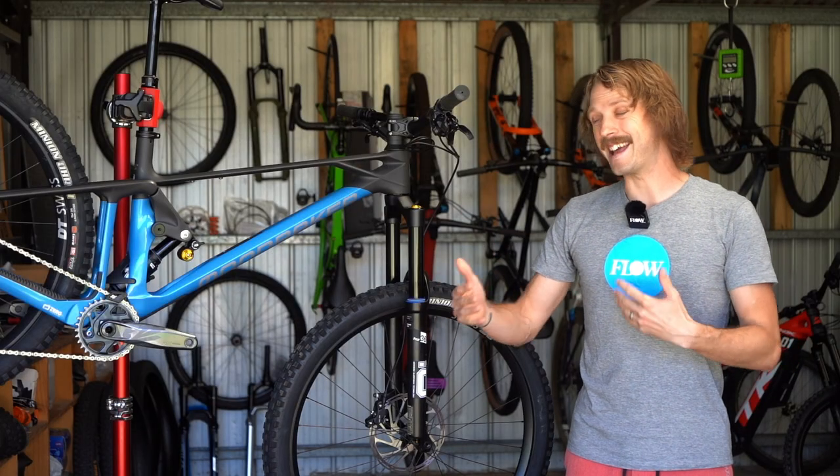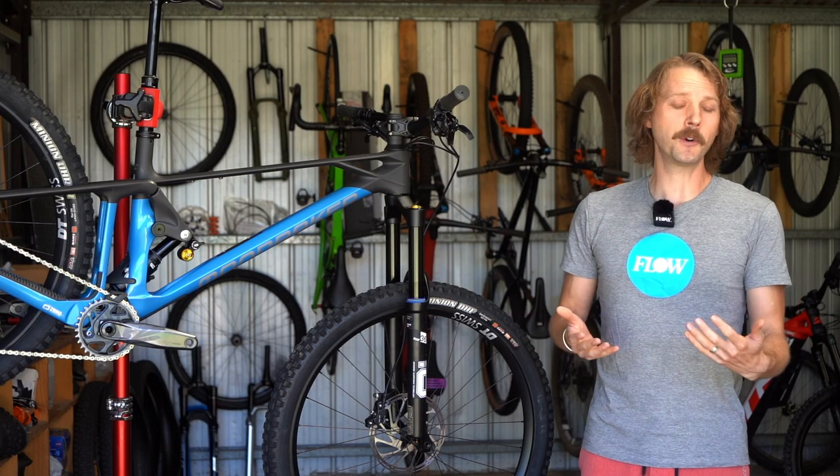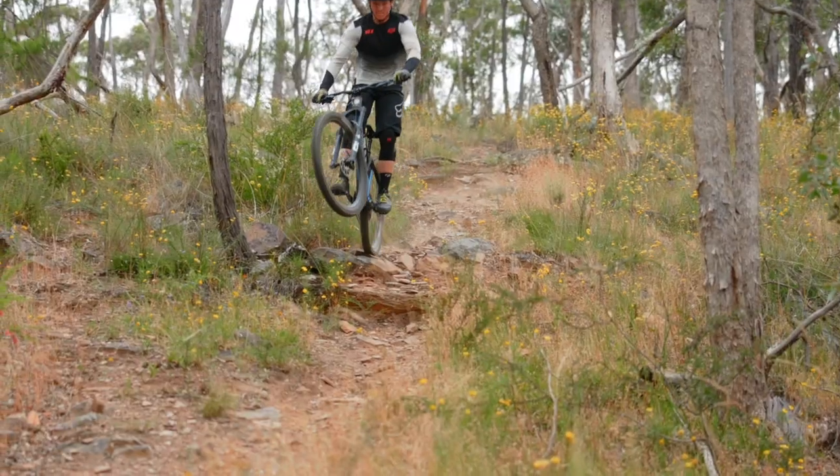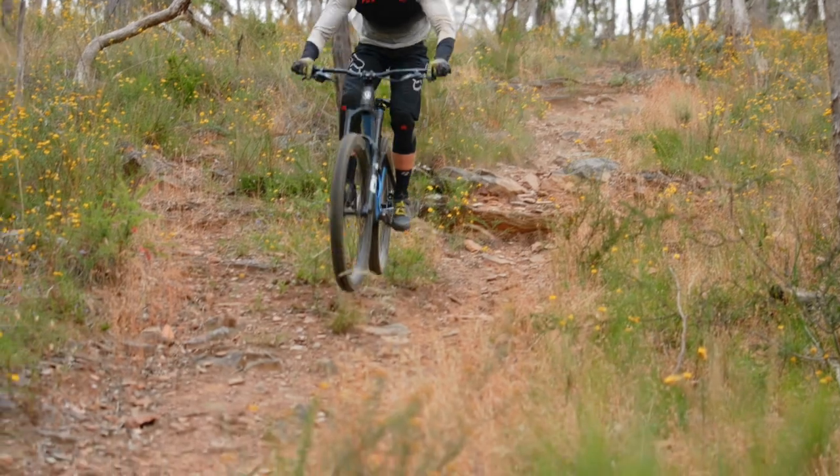Ultimately, the long wheelbase and highly damped suspension means the Foxy is not an inherently playful bike, though it is still great in the air, offering plenty of enthusiasm thanks to its low overall weight.